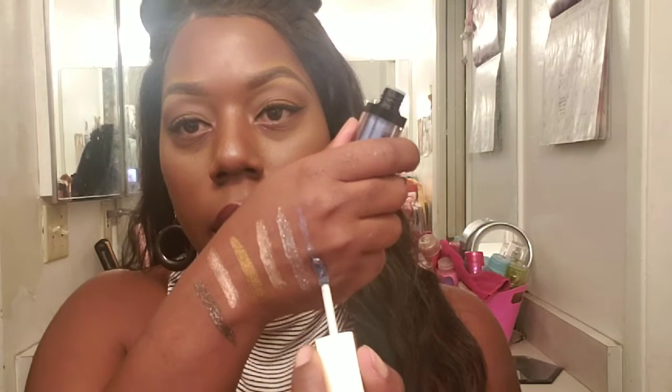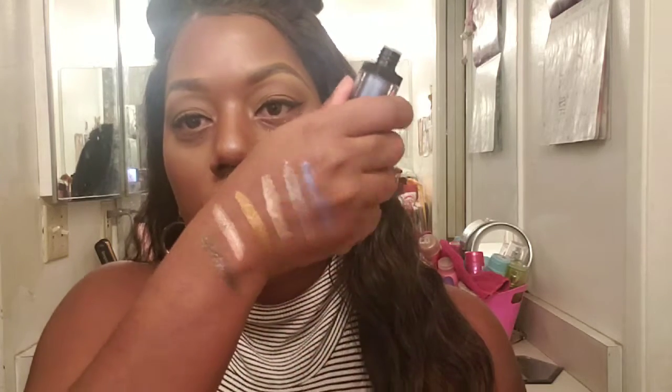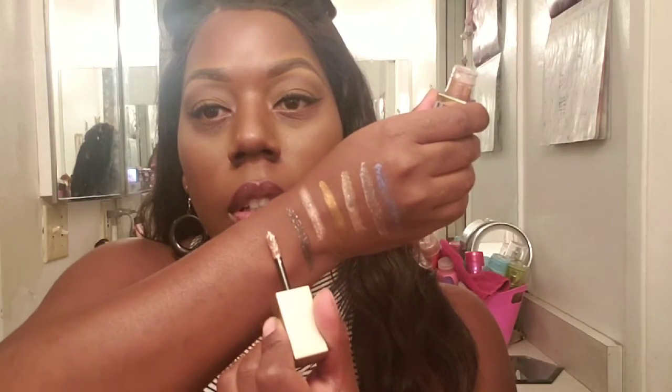The last color I'm swatching is called Supernova — it's a blue with some silver in it. Swatching it right here. It's also very sheer. So the more pigmented ones are toward this end, while Supernova and Eclipse have a thinner consistency and are more see-through. The others are a little more pigmented.